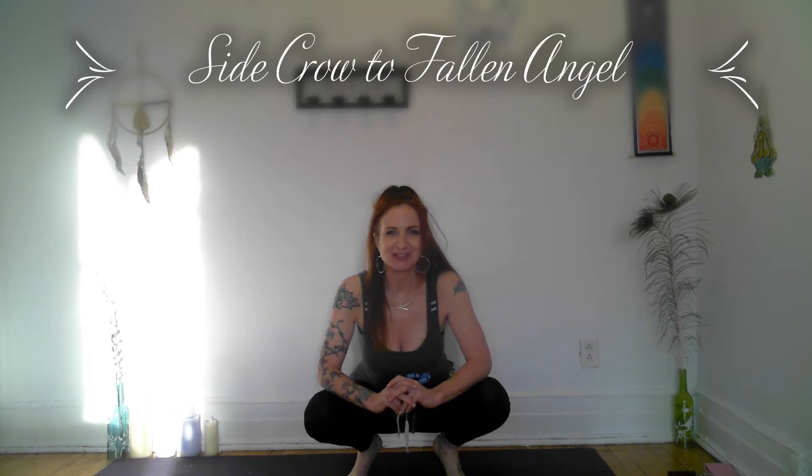Hi, I'm Katie. I'm a yoga teacher. I've been teaching yoga for 18 years and practicing for over 30.